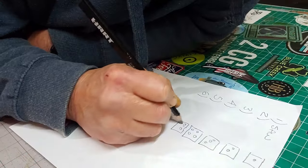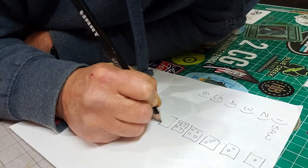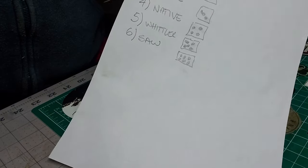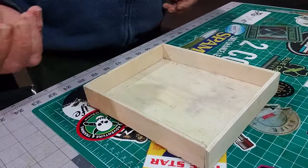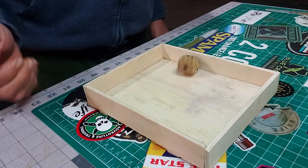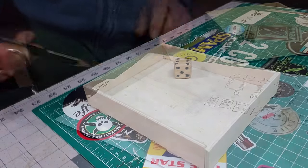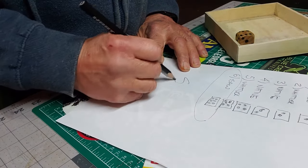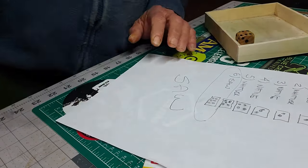So I put my foot down, threw the dice. Let's check it out.